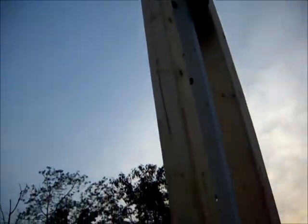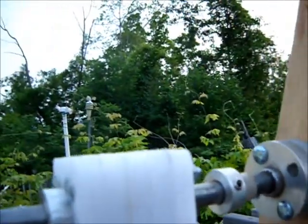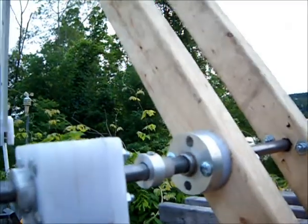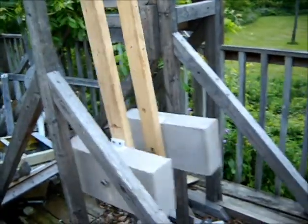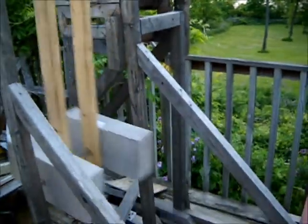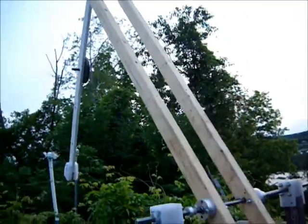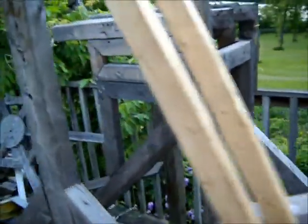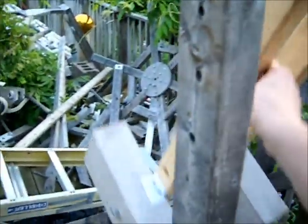We've dropped the weight down to 5 pounds at the uppermost limit of the small upper pendulum, and that seemed to return the speed. There's still an extended dwell or hang time at the end of each swing, but that's the best way to proceed. We may stick some extra weight on the bottom and see how it goes.